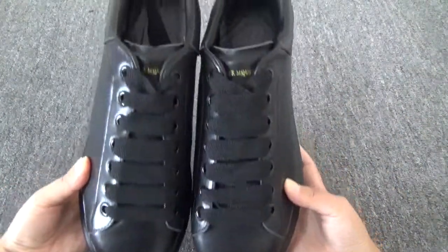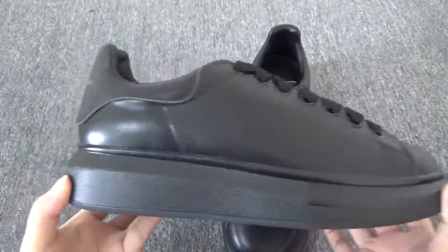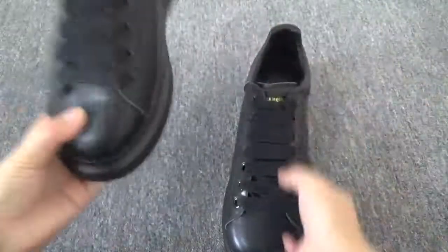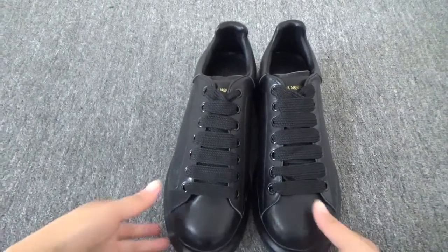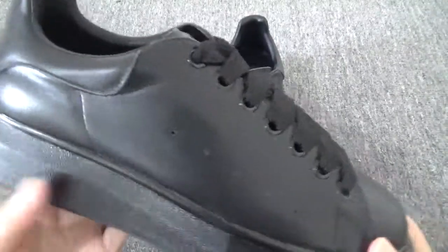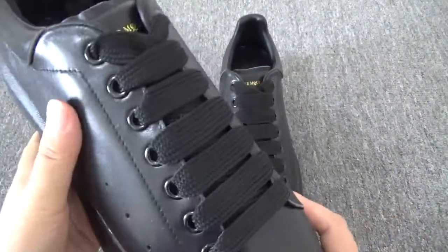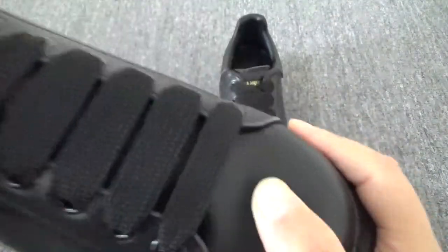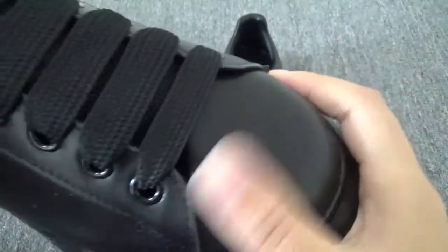Have a look firstly. Let's show the detail — you can see the whole shoe is all black. The front is made of leather, good leather. You can check the leather, it looks small and shiny.